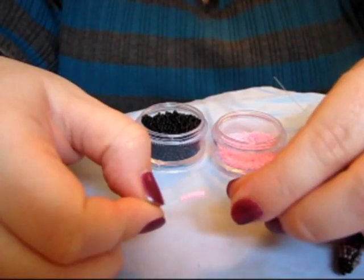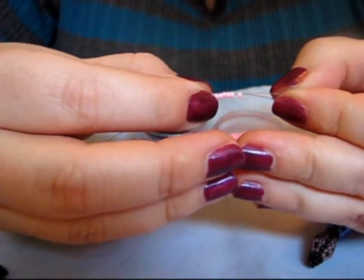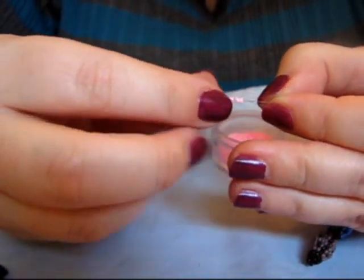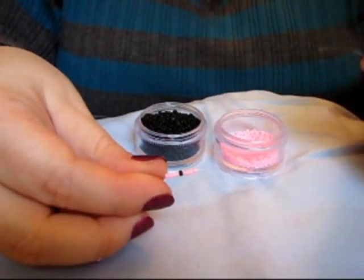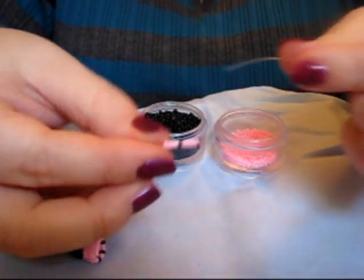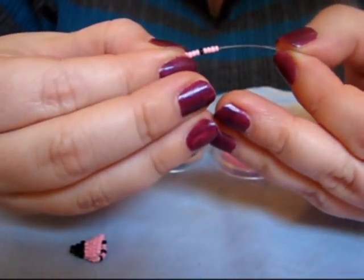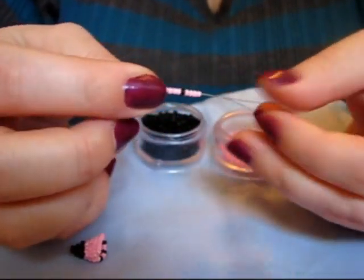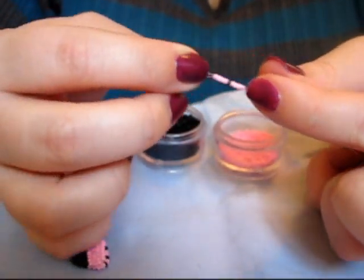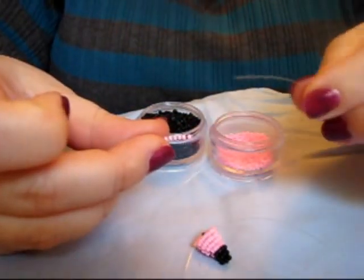7 pink beads. Then 4 pink, 1 black, 4 pink. Then 6 pink.